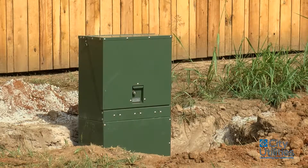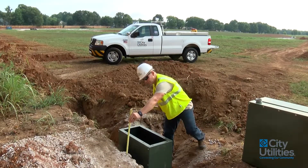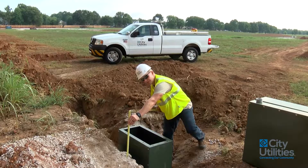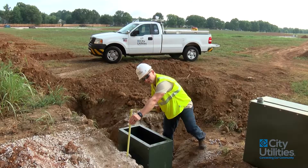Whenever we're finished and this junction cabinet is installed, this sleeve needs to be four inches from ground level. So if I stick a level across the side of that, you would see that this sleeve is properly installed at four inches above ground.